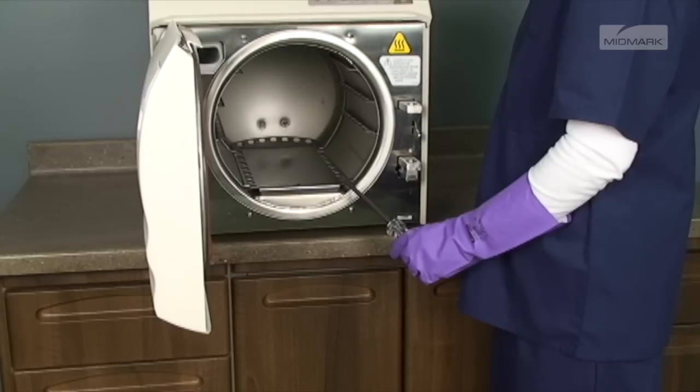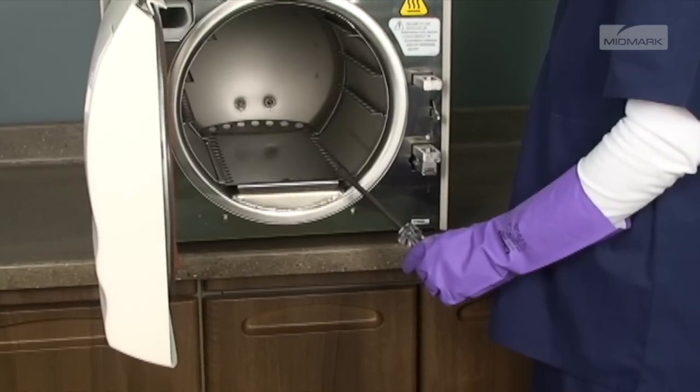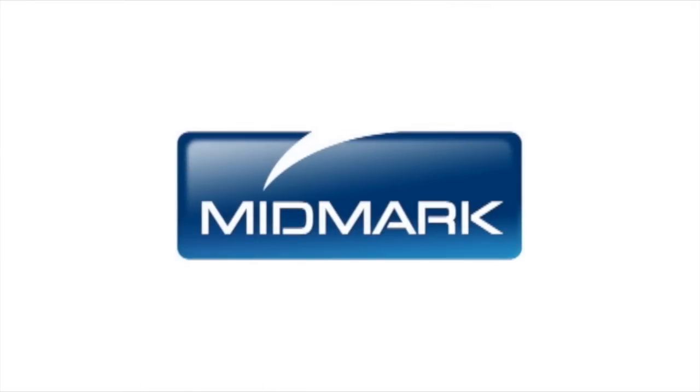Do not run the sterilizer without the tray plates in place. For more detailed information about loading your autoclave, please refer to the M9-M11 installation and operation manual. For further support, contact Midmark Support Services by calling 1-800-MIDMARK or visiting midmark.com.